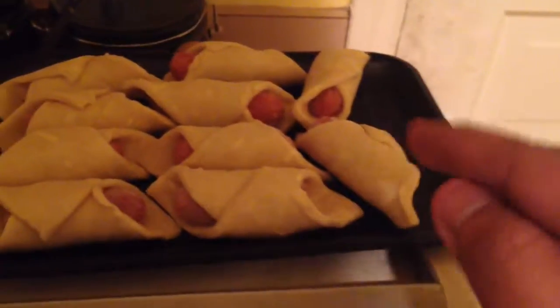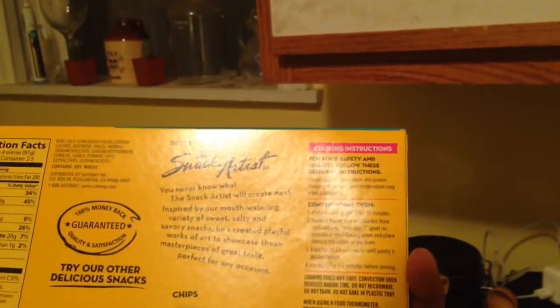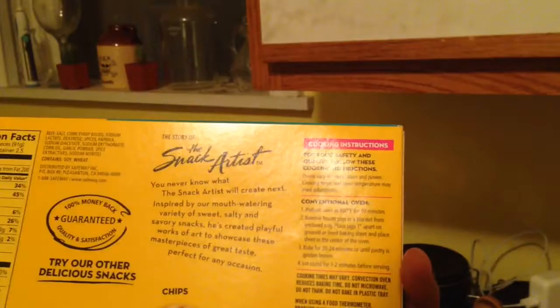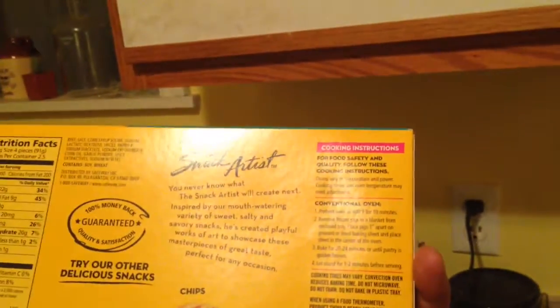Alright, so these are actually gonna need to be cooked in the oven. So I got the little oven out — haven't used this in a very long time. It says preheat to 400 degrees Fahrenheit for 10 minutes, remove frozen pigs from enclosed tray, place pigs one inch apart, and bake for 20 to 24 minutes.